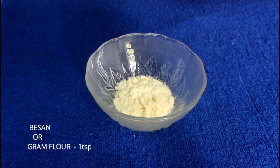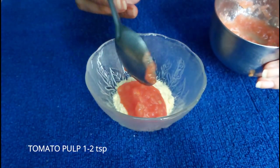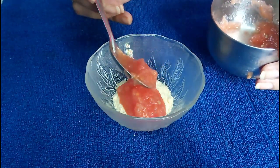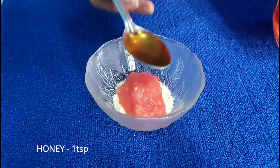Now after massaging for 5 minutes, wash your face with normal water. Let's proceed to our third step, that is applying a face pack. To make this face pack take 1 teaspoon of besan (that is gram flour), 1 to 2 teaspoons of tomato pulp, and 1 teaspoon of honey.